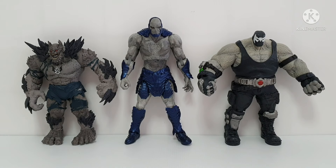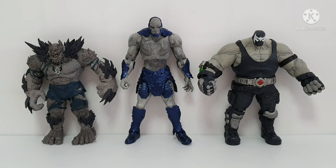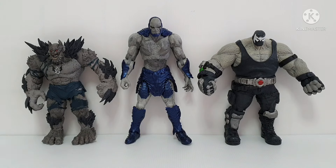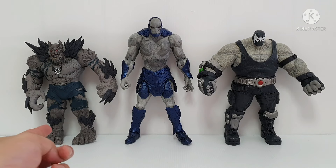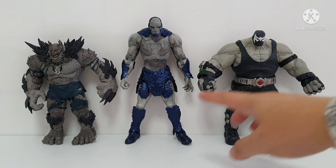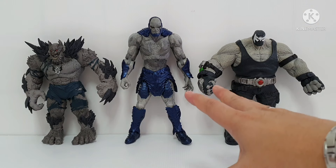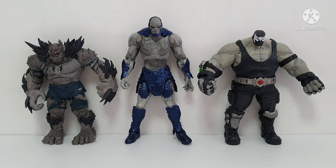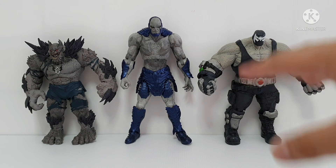Just to compare this Darkseid to two recent DC Multiverse figures: this is Bane from the collect-and-build series, and this is the Devastator — both on the same DC Multiverse line. For the height comparison, I noticed the Devastator is very big, Bane is very big, but Darkseid is a little bit on the thin side — he should be a little bit more muscular.